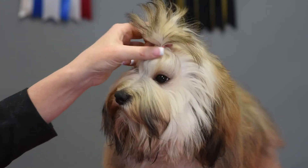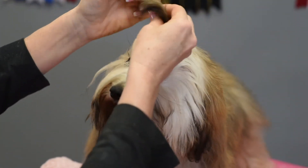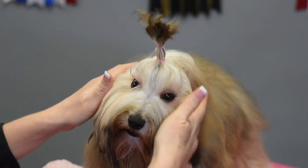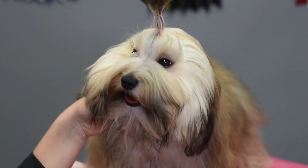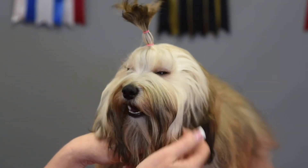You could leave it like that, but I like to put a second rubber band in just to give it a little more control up there. And there we go — easy peasy! We just did a little puppy topknot. That would be good for a Shih Tzu, a Havanese, a Yorkie, a Coton, or anything you'd want to put a little topknot in. Here's the lovely Tickles with her little baby topknot.